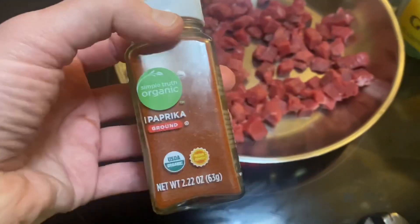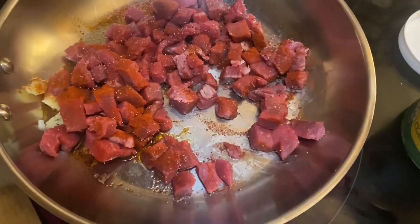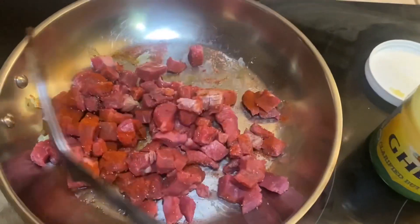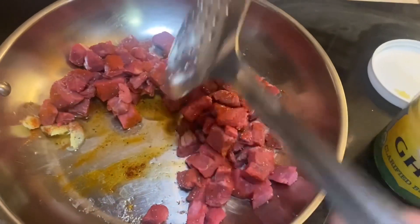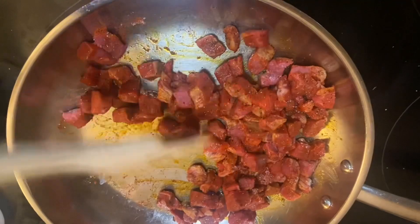We add spices like paprika, black pepper, and pink Himalayan salt. It's very important to flip the meat cubes and apply the spices on the other side as well, so that they evenly distribute. Keep stirring the meat together.